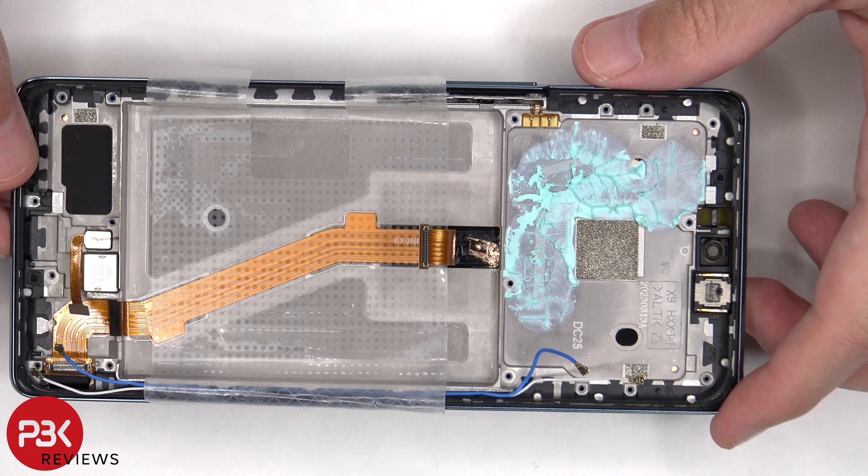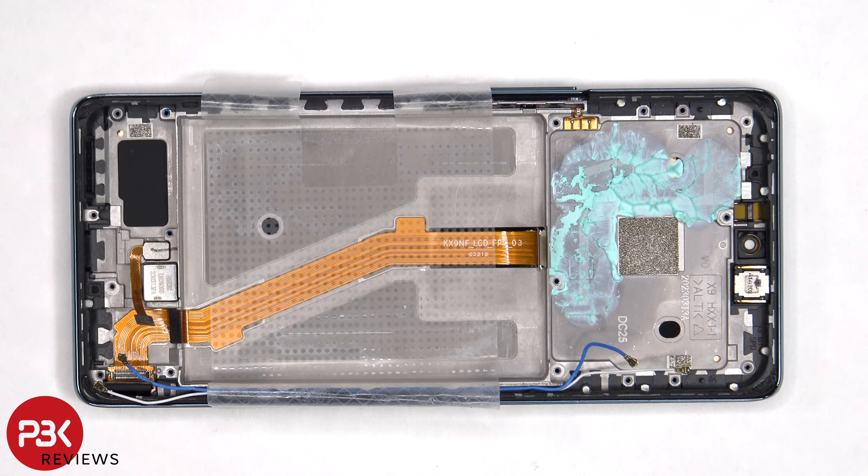The vibrator motor is located over here and it's held down with some adhesive. The same goes for the fingerprint scanner. The flex cable for the volume keys and power button is located here — if you need to replace that you just gently peel it off and pull it out of the frame. The earpiece speaker is located on top, which is also held down with some adhesive.